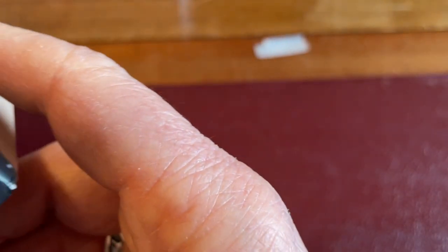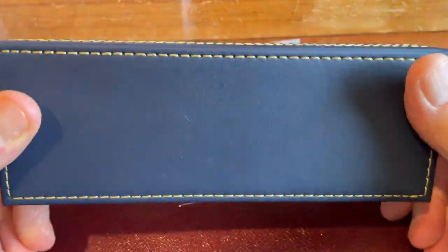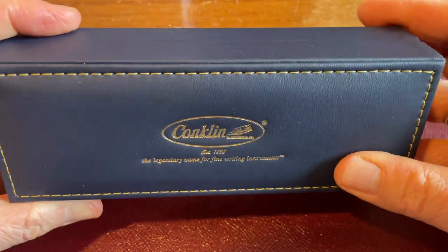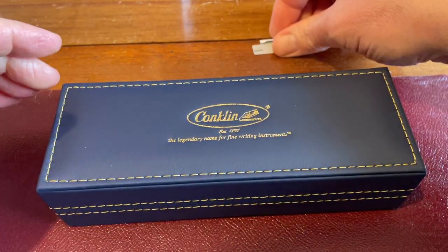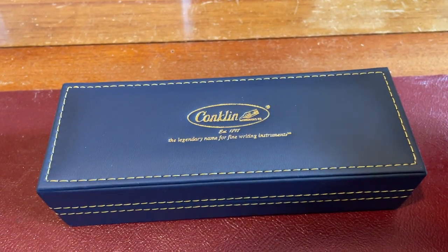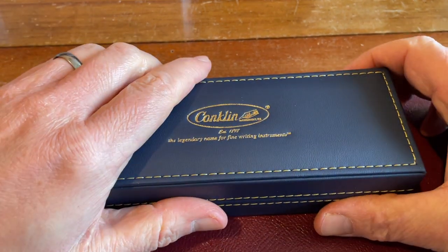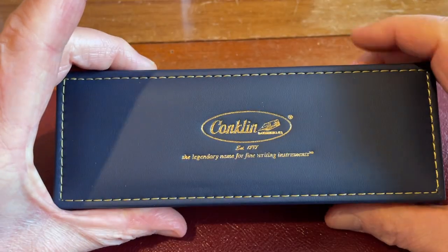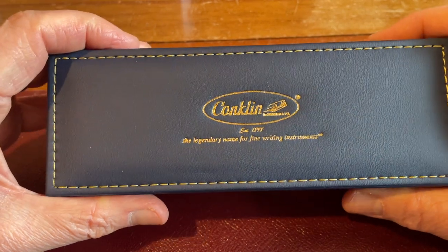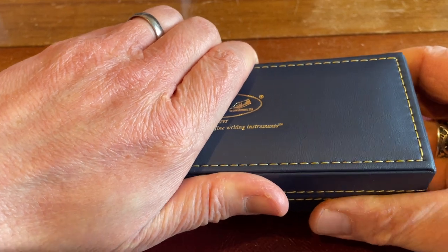Now, I didn't pull the trigger on this fountain pen when it came out because I wasn't certain whether I'd actually like it. The main reason being, I wasn't really too keen on the actual colour in the photographs. And I'm still not 100% convinced it's exactly what I wanted. Let me know what your thoughts are, because the photographs of this Conklin Messis Luna Girograph fountain pen on the Colt Pens website look a bit dark.